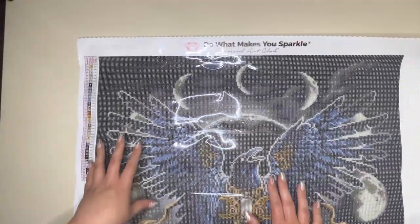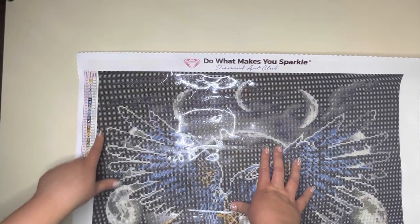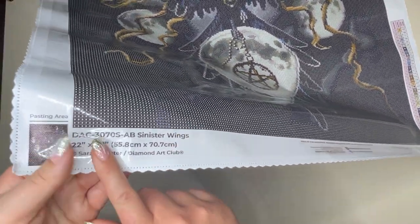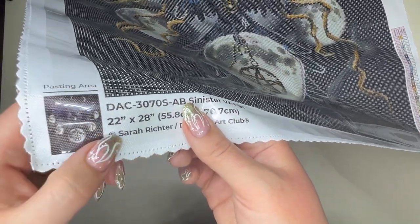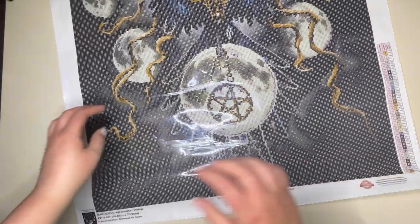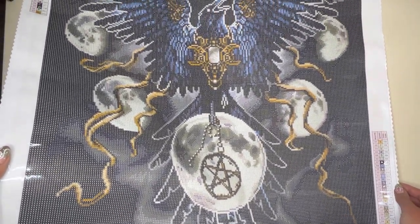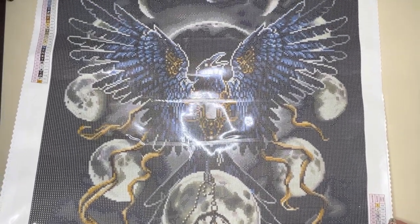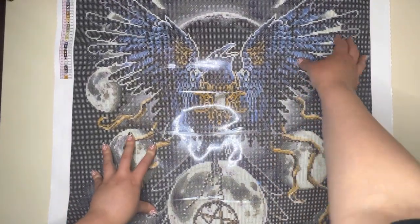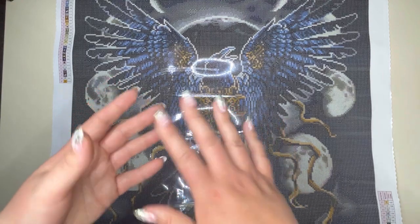Diamond Art Club uses poured glue which has a little sparkle in it. Although it's super sticky, if you put a drill down and you're not happy with it, you can move it around or pick it up and place it again — it has that moveability — but once you're done, those drills are very secure and won't fall off. On all the canvases you have the Diamond Art Club motto printed at the top: 'Do what makes you sparkle.' You get two legends — one on the top left and again on the bottom right — plus a copyright symbol showing this is licensed artwork from Sarah Richter herself.